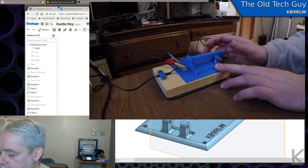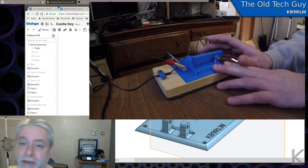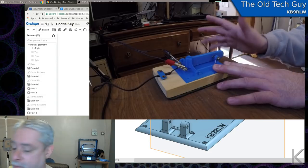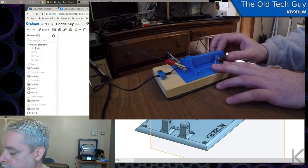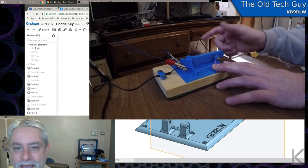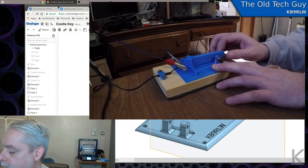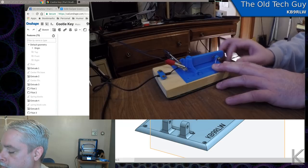This is the cootie key — one contact, same on either side. You do dots or dashes by how long you hold the contact, and you just do a side-to-side motion. I've only been practicing for about five minutes and it's going to take a little rewiring of my muscle memory because I keep wanting to use it like a paddle. Let's try a quick CQ with it — a little sloppy, but I'll put the link to the Thingiverse files in the description below. If you have a 3D printer and want to print your own cootie key, or you could make one — as we saw, they're pretty easy to make.